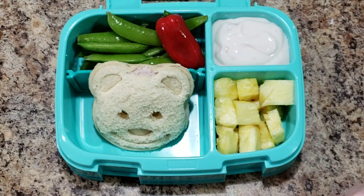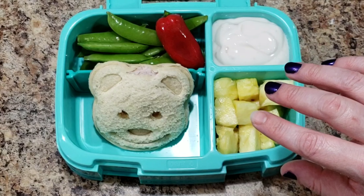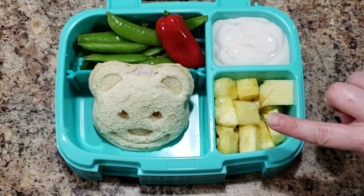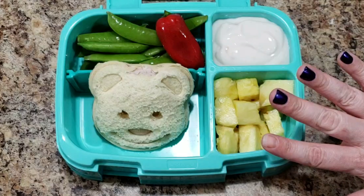Where did my nail go? I lost my fingernail — nail polish, I mean. You guys, when did my nail polish fall off? Oh gosh, now I have to go back and watch the footage to see when I lost my nail polish.